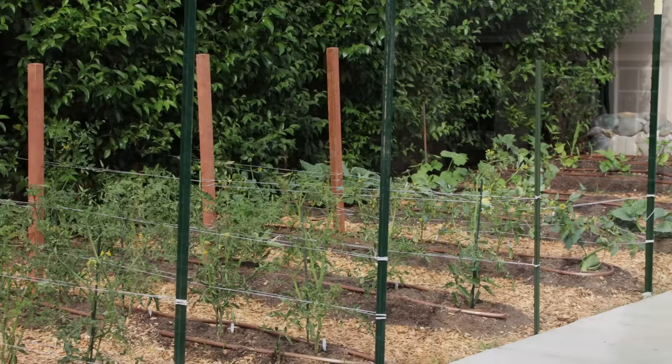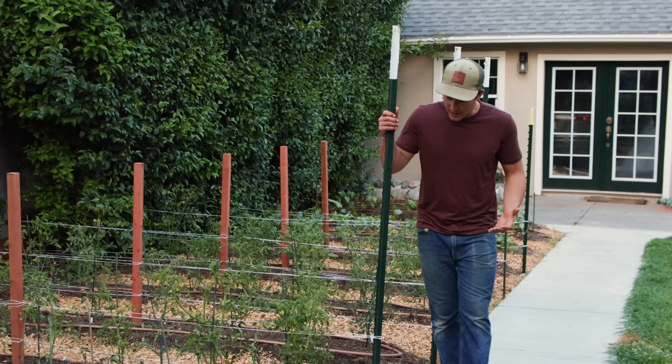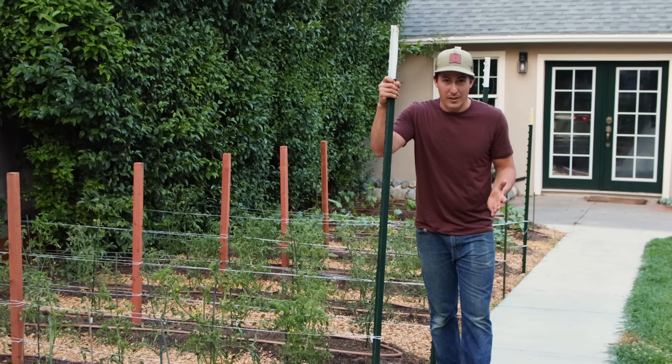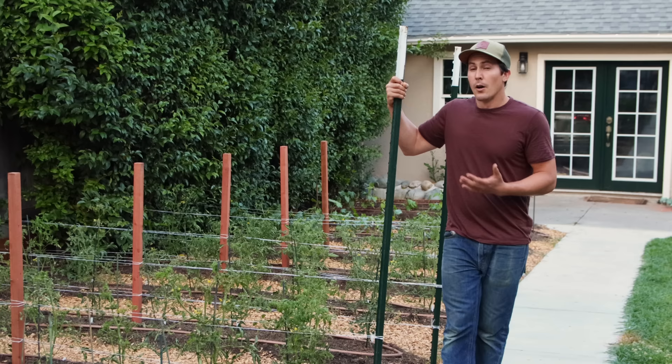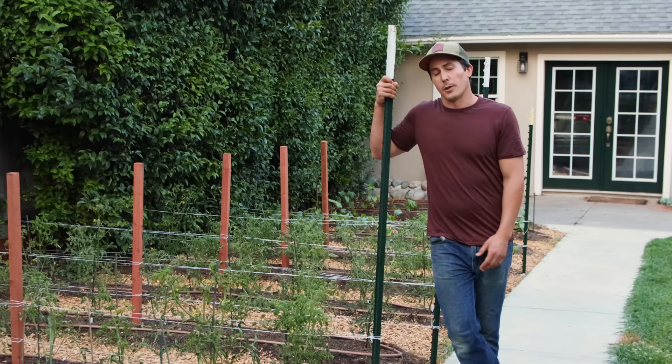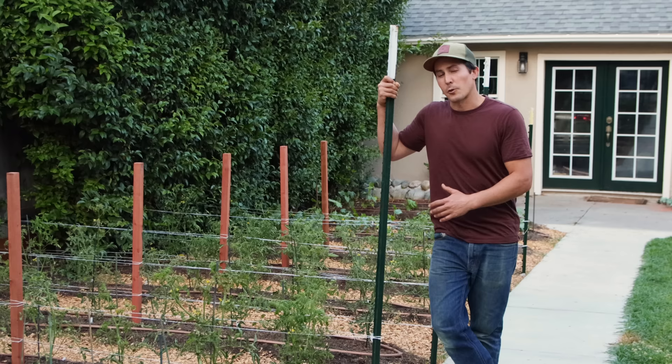As these tomato plants and tomatillo plants continue to grow this summer, I'll continue to add extra layers of string every 10 to 12 inches to meet their height. But for now, that's it for this Florida weave system. This is not the perfect tomato trellising system for every garden, but it's what I'm using this year and I think it's going to work very well for my scenario. If you have any questions about the Florida weave system or any other tomato trellising system I've used, feel free to ask in the comments below. If you enjoyed this video, give it a thumbs up, and if you want to see other videos like this, hit subscribe.